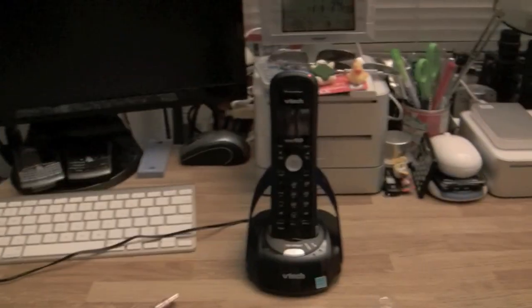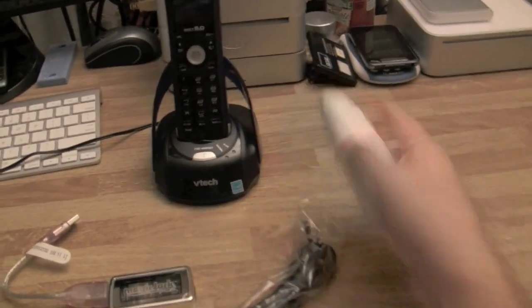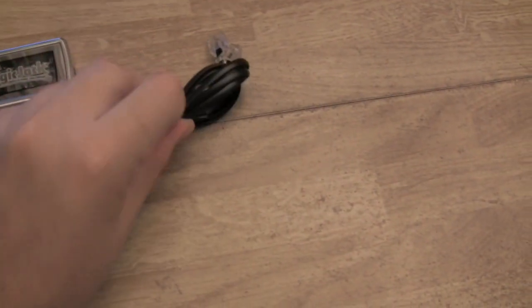You can walk into any Radio Shack, Best Buy, or Staples and just hook it up. I want to show it to you on my Mac, so let me turn on my Mac mini over here and hook this thing up. All you're going to need is this wire.